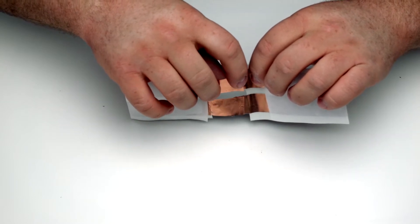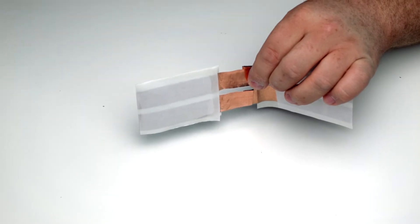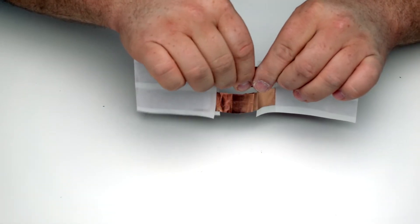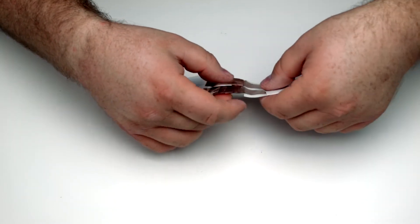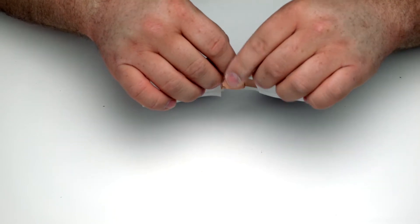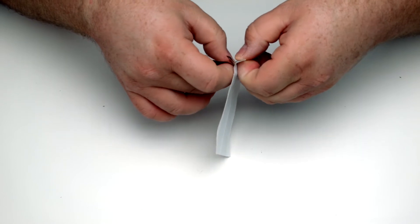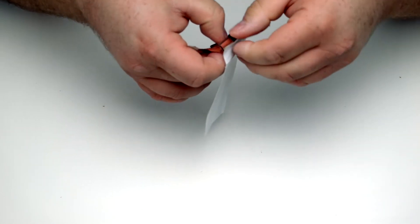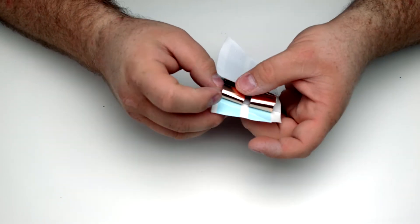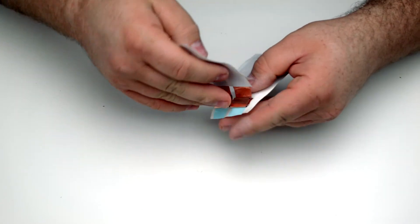Do the other side very similarly — get two pieces to sit together — and make sure it doesn't fold over too much. Once you've got that started, go ahead and roll this over. Do it one more time so that it will all fit under the backing. Like I said, this is kind of a last resort.